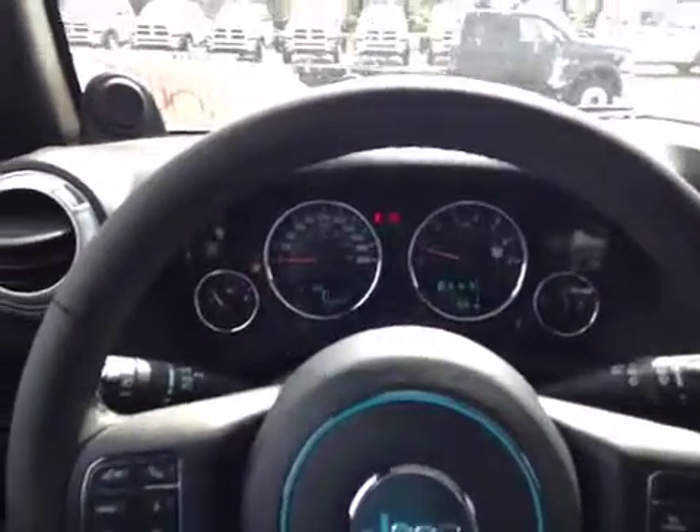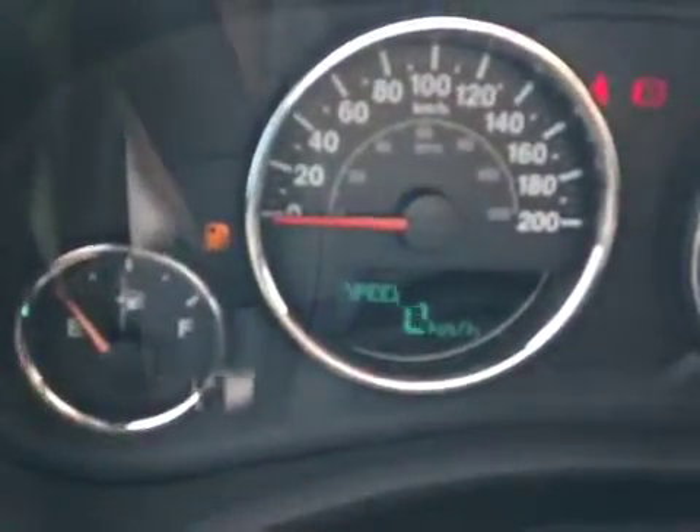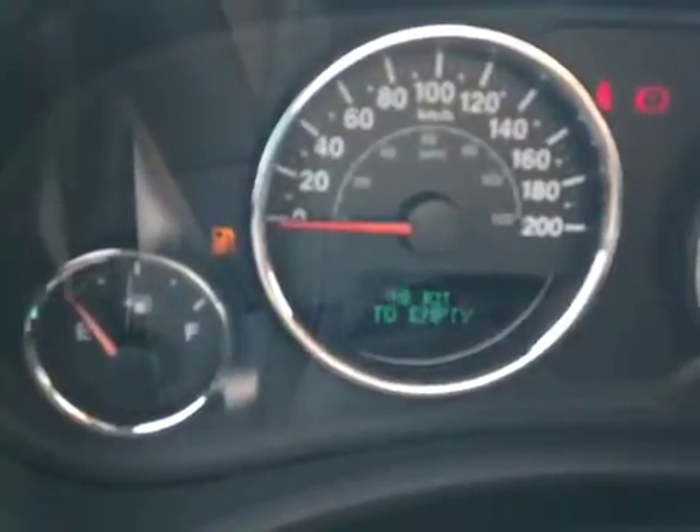Here we are inside the Jeep. We've got a driver information screen right here — we'll zoom on in. It's got a digital readout of the speed, and we can also see all kinds of different menu options here, everything from our fuel economy to our tire pressure monitoring.